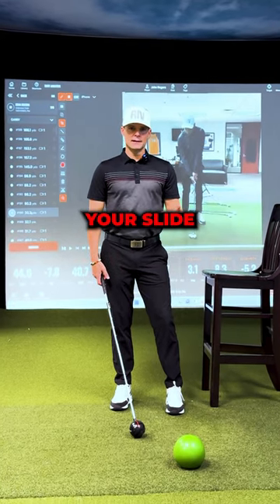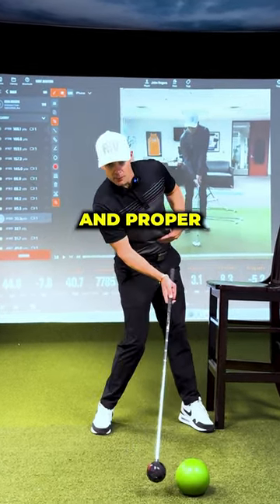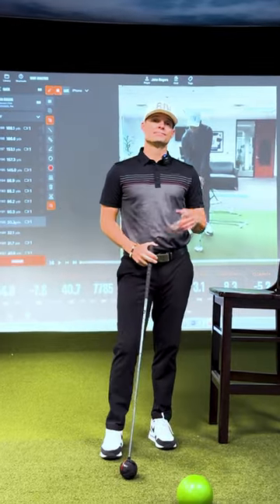Eliminating your slide is a big factor in creating speed and proper launch conditions off the tee. Give it a go.